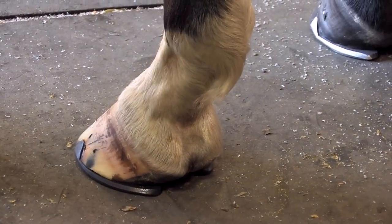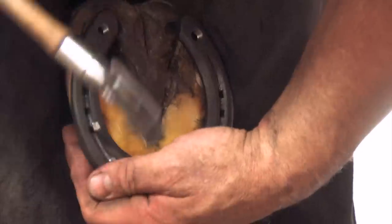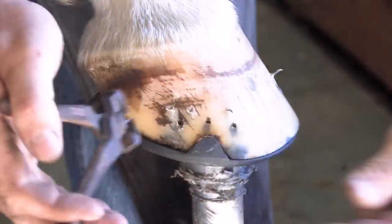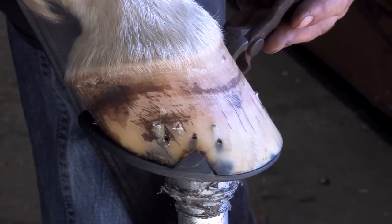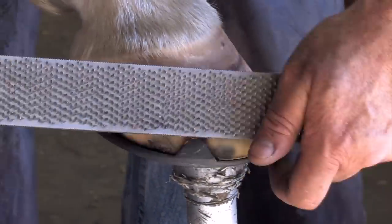I've got my toenails driven. Now I'm going to check my shoe fit so I can drive the rest of the nails. Block the nails up — now we can clinch. I'm cutting my nails to length, just over an eighth of an inch long, then clean the end of the nails up just to square them up.